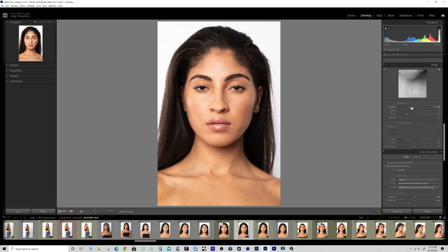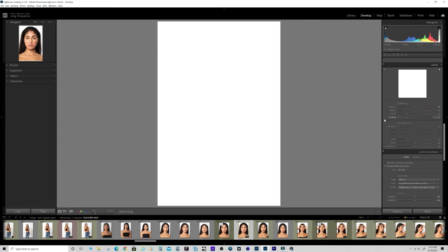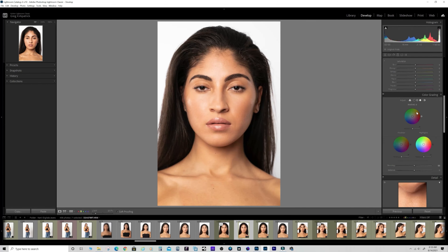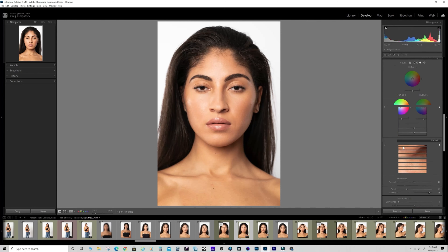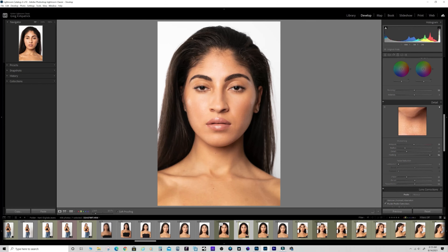I didn't even sharpen this - it didn't need it much. If I do sharpen, I hold down the Alt/Option key as I'm dragging the masking slider. This shows a black-and-white mask where only the white parts are being sharpened. When you sharpen certain things and leave others unsharpened, the sharpened parts stand out more. I don't want to sharpen the skin since I brought the texture down - that would negate it. I'm really just sharpening the eyes, lips, and some detail up top.